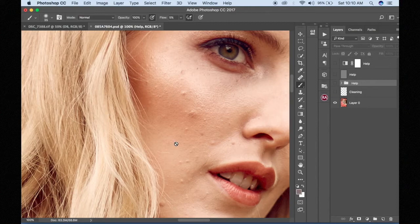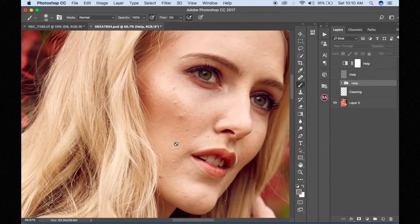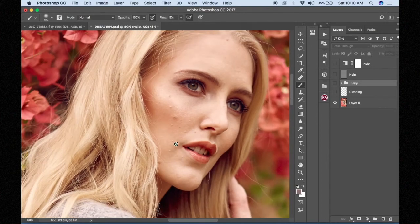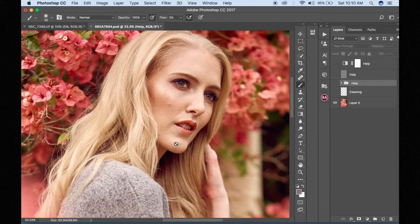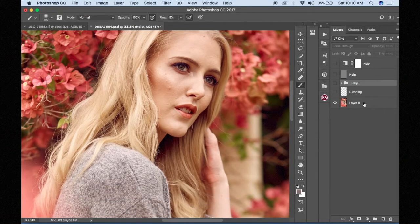So here we are, let's get started. As you can see our model — her name is Rosinda, photographed by Osei — and the image right here has already been cleaned up. I cleaned it like yesterday, so I can show you the next step.